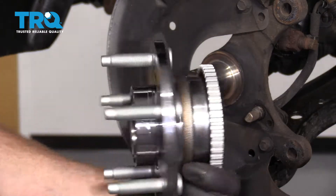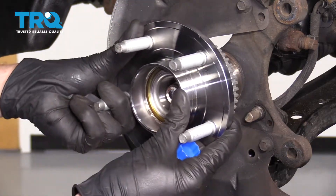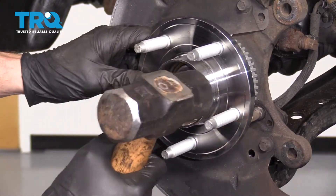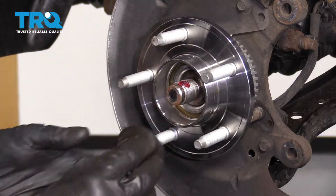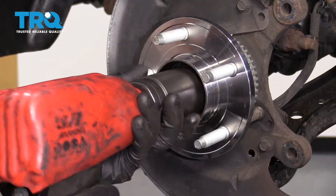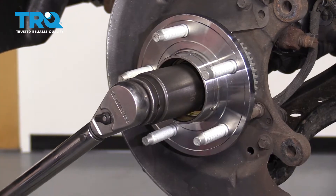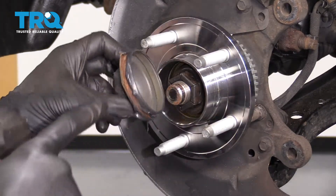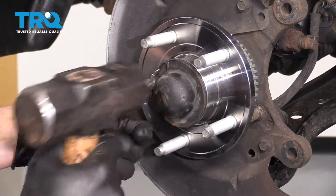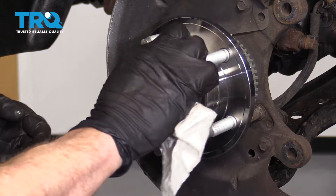Now it's time to install our brand new hub. Apply a tiny bit of thread locker along the threads, then slide this bearing up on here. Grab your nut and bottom it out, then torque it to 251 foot-pounds. Use a little bit of RTV or gasket maker right along the edge of the cap and bonk that on there. Clean up your mess when you're done.